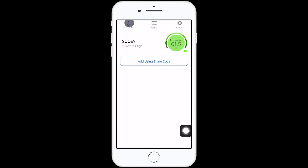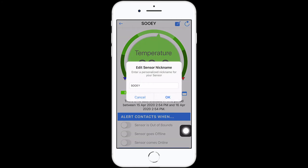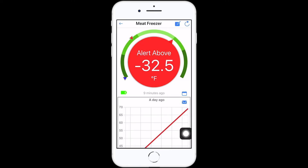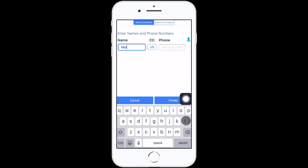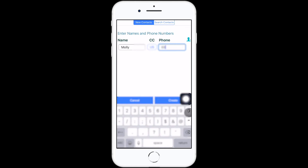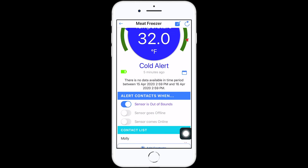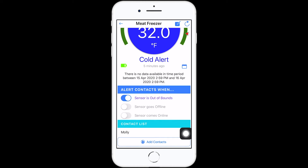Go to the dashboard section to set custom alerts, add contacts, and view your data. Click the pencil icon to rename your sensor. Move the red marker to set max alerts and the blue marker to set min alerts. To set an alert, you need to add a contact to send it to — this may be you or someone else on your team. You can also enable other alerts, such as your sensor going offline.